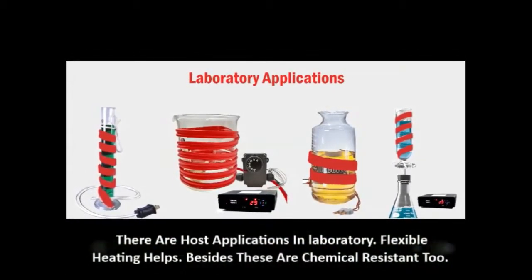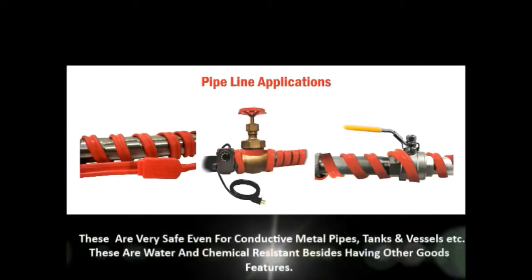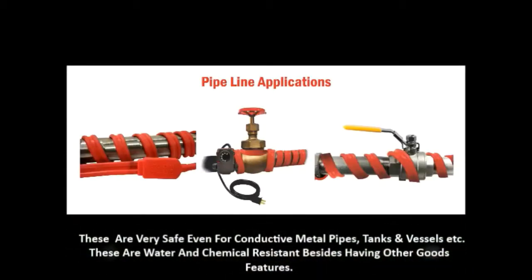Flexible heating helps. Besides, these are chemical resistant too. Safe even for conductive metal pipes, tanks and vessels. These are water and chemical resistant, besides having other good features.